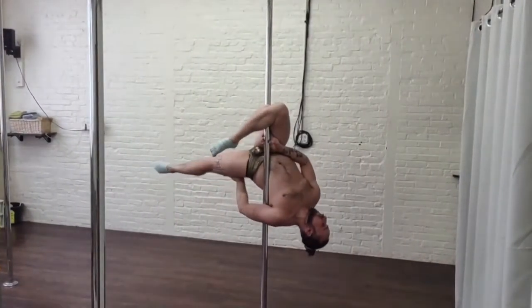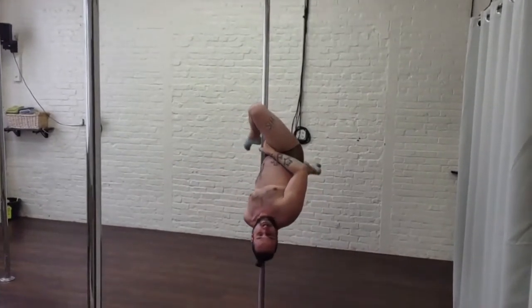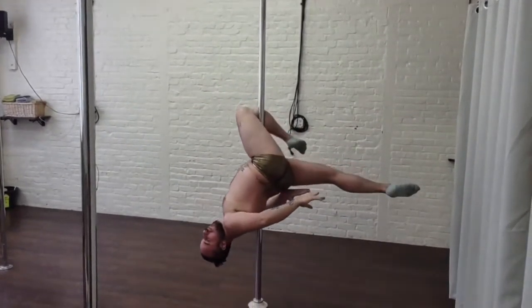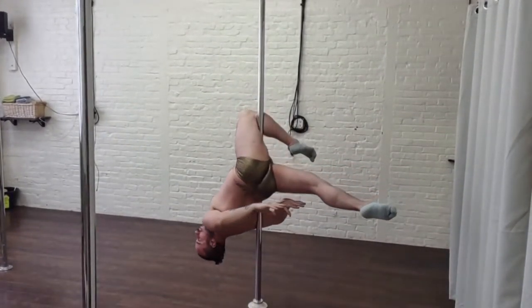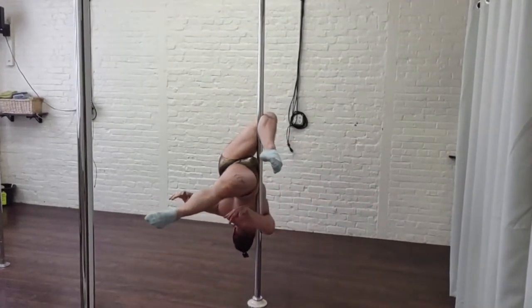The inside leg is reaching back to help you arch your torso, and that nice arch is going to help get your underarm onto the pole and lock it in. Your main points of contact are that knee, the hip, and the underarm — everything is squeezing tight, really engaged, and you're just chilling.